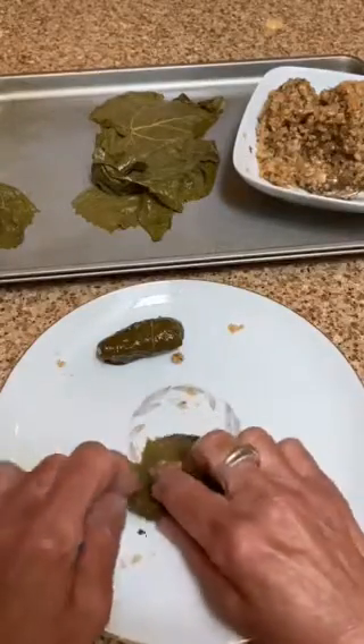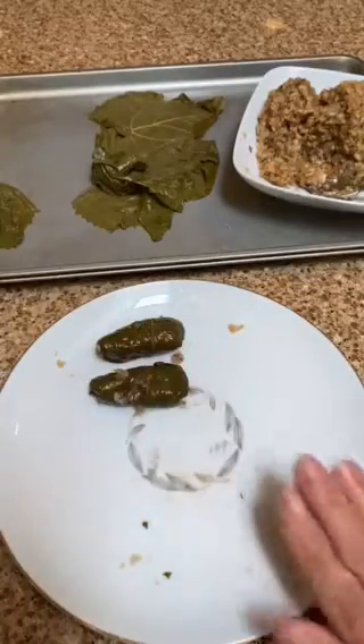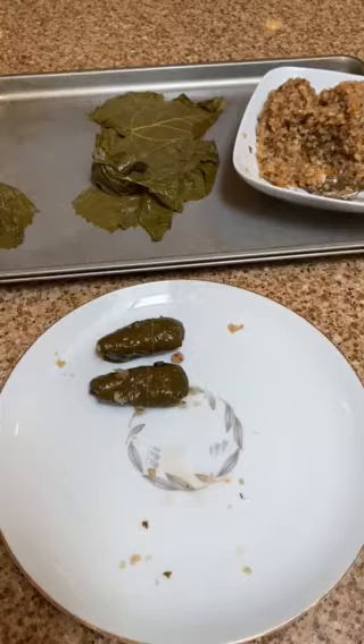Once they're cooked, you can't freeze them. So if you want to save them for another day, you want to freeze them right from the raw state and cook them when you're ready. So that's it — I hope you have fun rolling these leaves and enjoy when they're done. Be well.